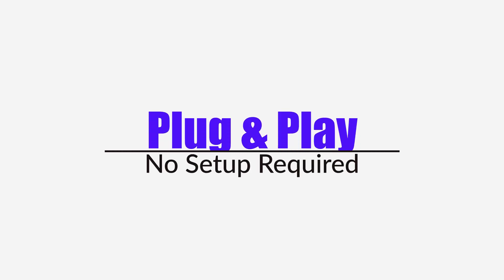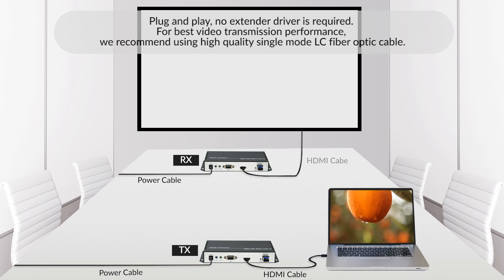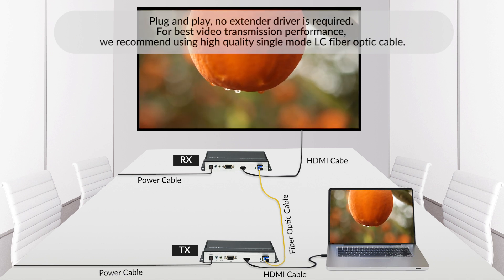Plug and play — no extender driver is required. For best video transmission performance, we recommend using high-quality single-mode LC fiber optic cable.